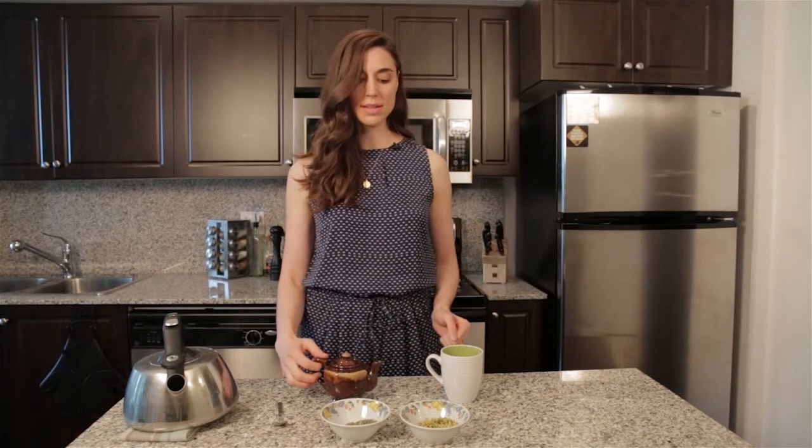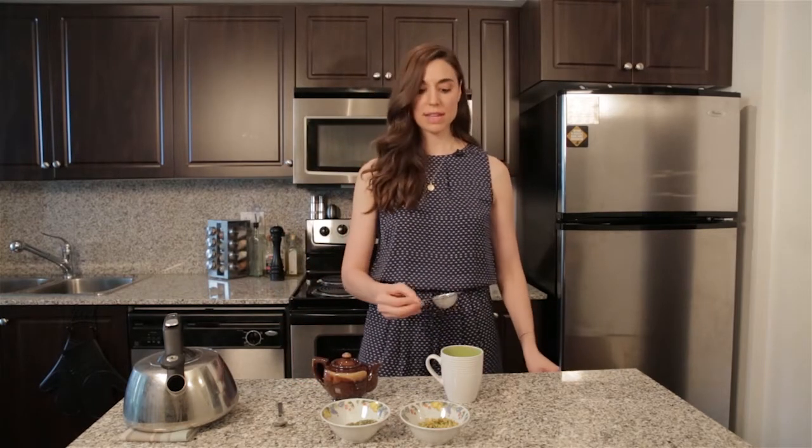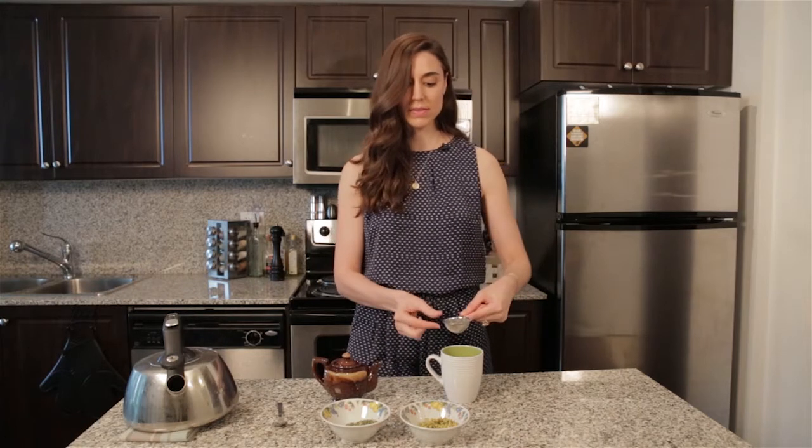Now that we've let the tea infuse for about 15 minutes, I'm going to pour it into my mug, but we want to make sure that we have a little strainer or sieve so that the loose leaves don't get into the cup.